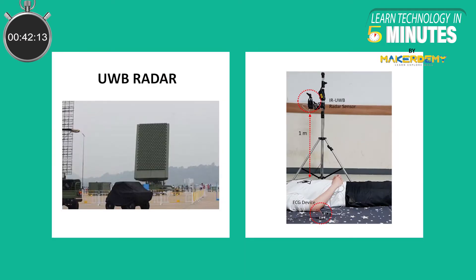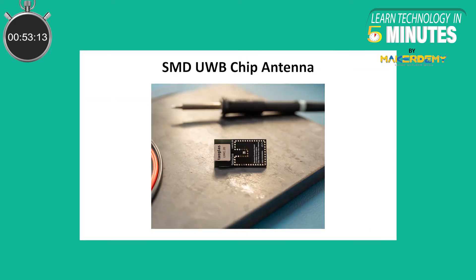At first, Ultra Wideband was used in military radars and even in remote heart monitoring systems. However, due to its high cost of implementation and lower than expected results, this technology was sidelined. Today, Ultra Wideband chips are cheaper and smaller and can easily fit into other devices like smartphones.